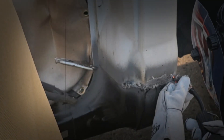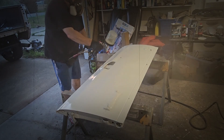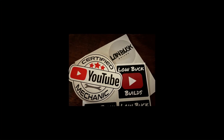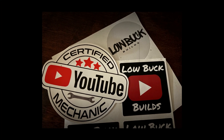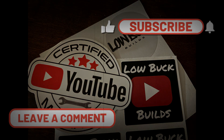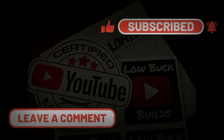We're about to hit 50,000 views, and to celebrate I want to give back to my subscribers. Through the month of December I'll be picking one comment from the videos to receive a toolbox sticker pack, which will include a certified YouTube mechanic sticker and two Lobuck Builds stickers. To enter, just throw a comment on any video and make sure you're subscribed.